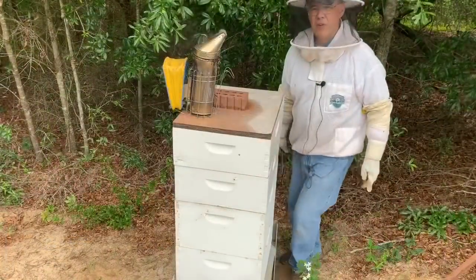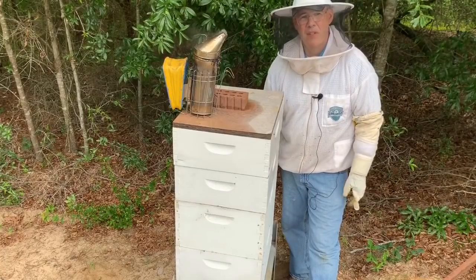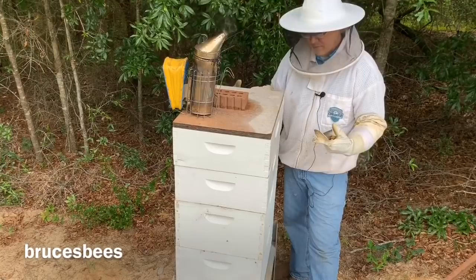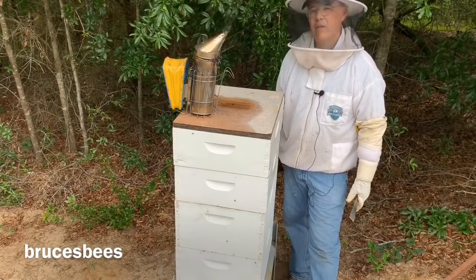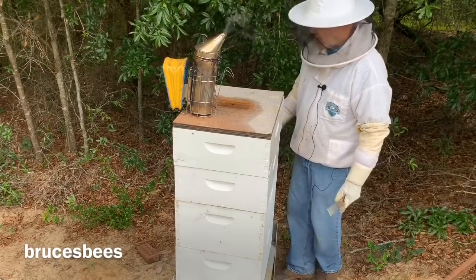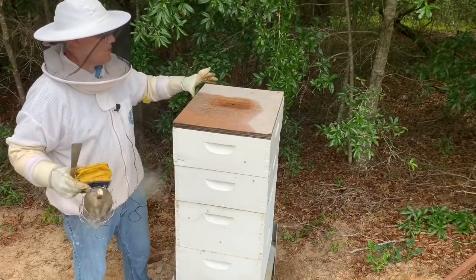Here's the first hive. Just going to be honest — I don't really expect there to be much if any honey in here, because they did pretty much swarm out. I reduced the box down, took some of the boxes off the top, and they swarmed out to very few bees. So I don't expect there to be much going on in here. We're going to peek in anyway. There are some bees up in here, but I don't know if there's going to be any honey.